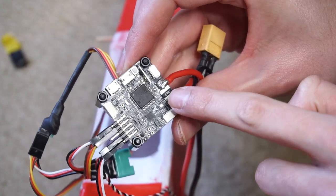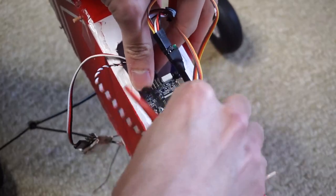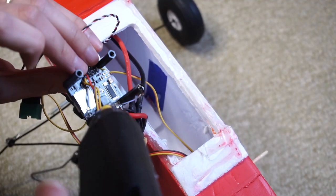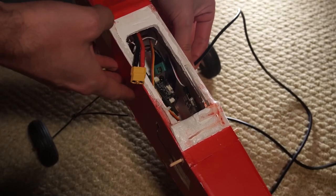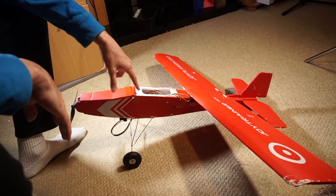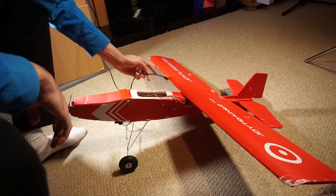Make sure your flight controller is placed in the right orientation — there is an arrow pointing to the front. I glue the flight controller in place, connect the servos, and that's it. I'll go back to the computer to make some adjustments before its first flight. All the electronics are mounted inside the airplane, the flight controller is in the standoffs, and I'm going to connect it to the computer now.